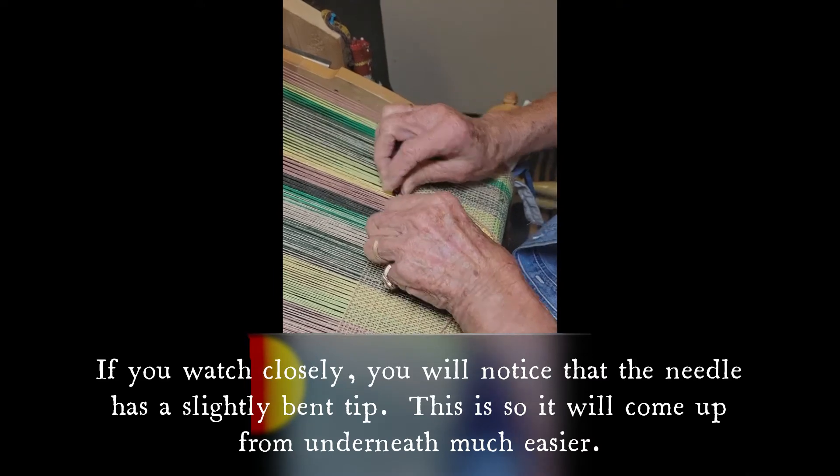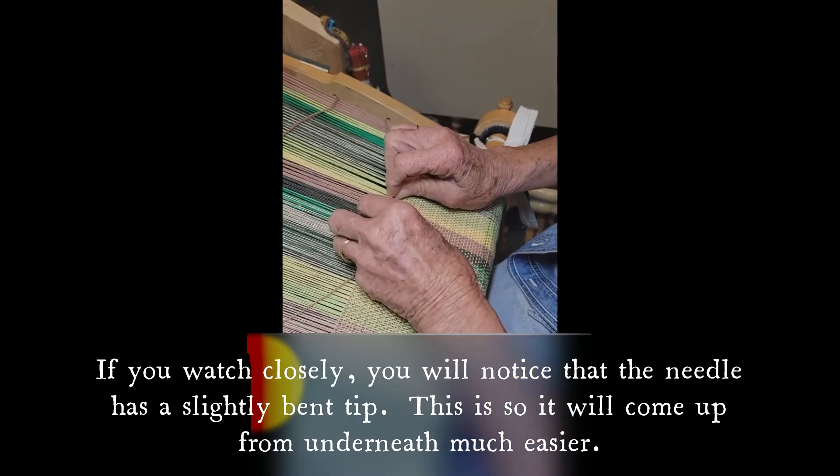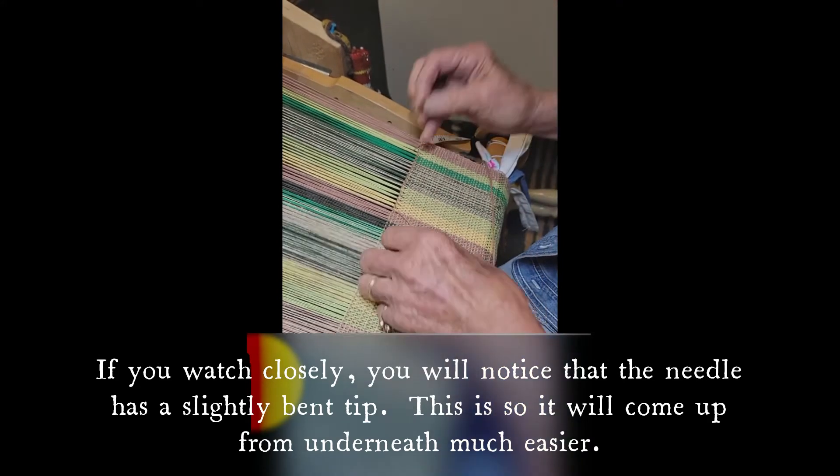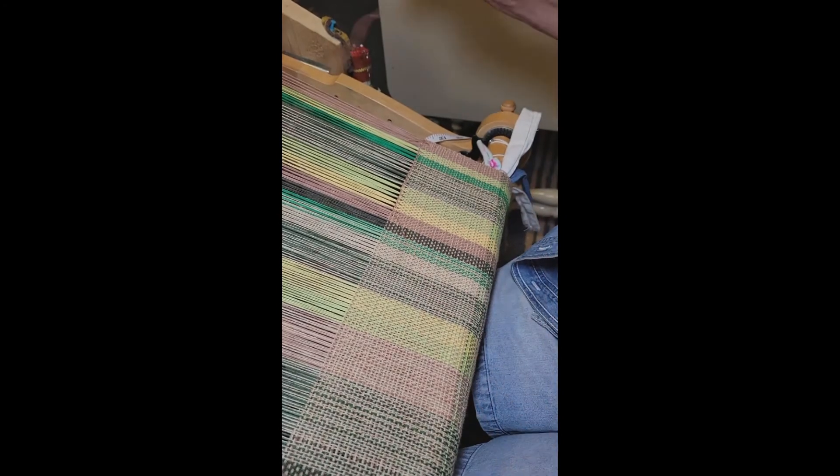This is 100% cotton, so it's going to wash and dry like a dream. It's going to soak up all the wet off of your dishes. I think you'll love it.